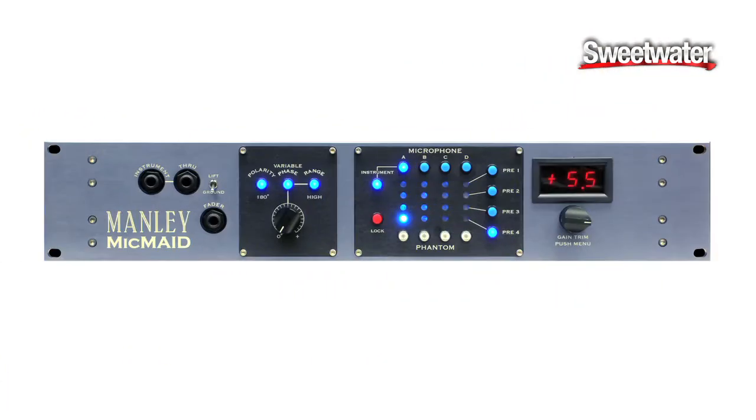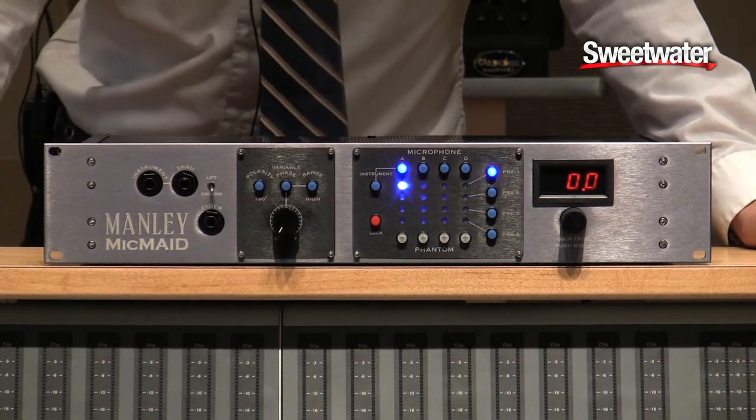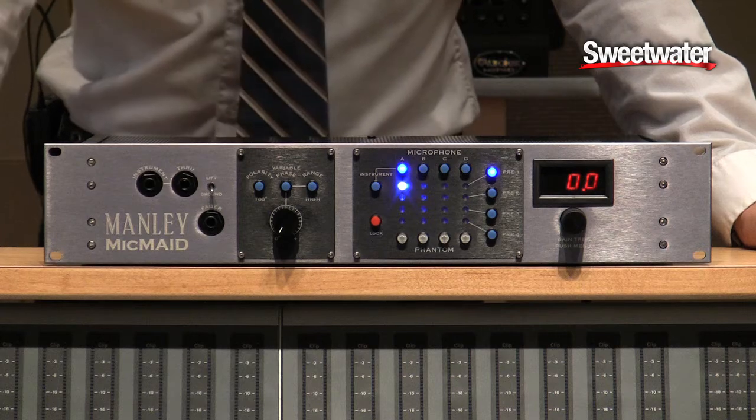Today what I have with us is the Manly Mic Made. This is our brand new product and it was designed to let you utilize all of your gear, all of your microphones, all of your mic preamps in the most effective and most timely manner possible.